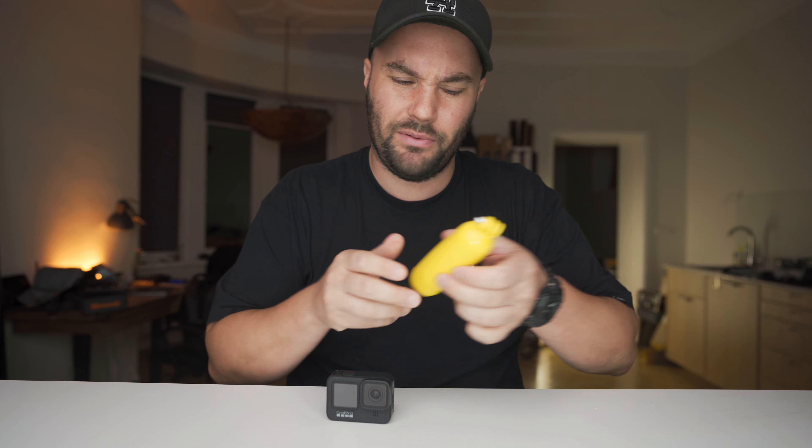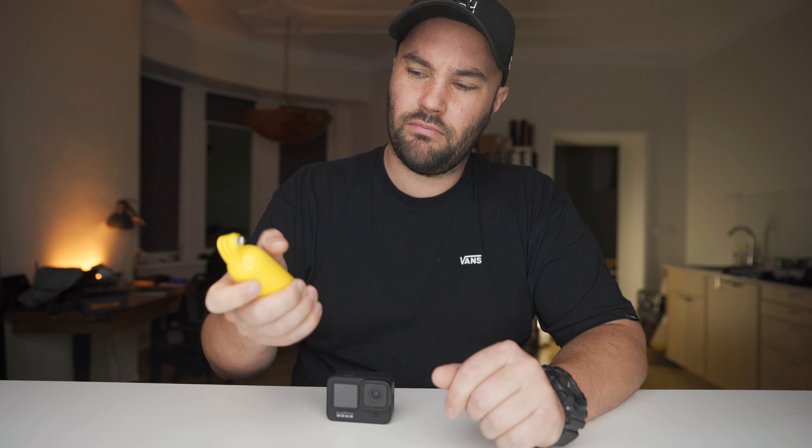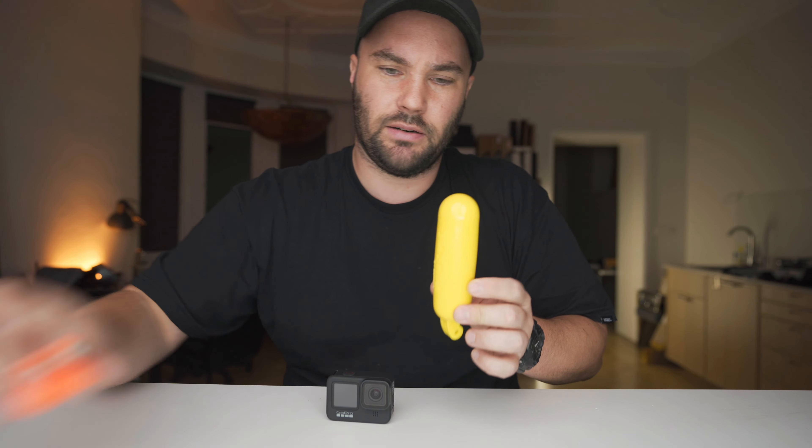Next thing — if you're on a float, by the way, this is the bobber. It's like version 1. They make a new one by GoPro and this will also bob. Obviously it takes a little bit more space but it comes in handy as a handle.